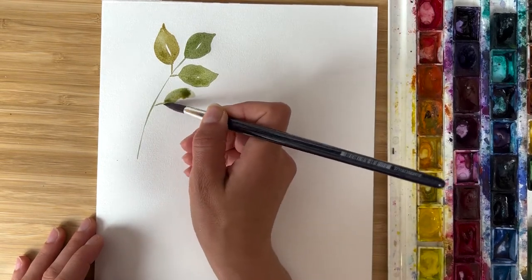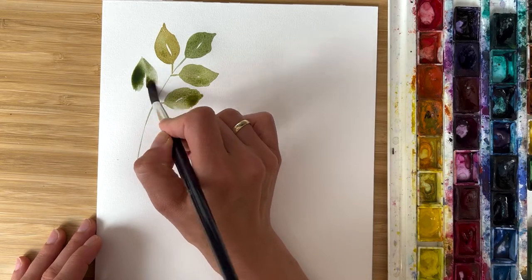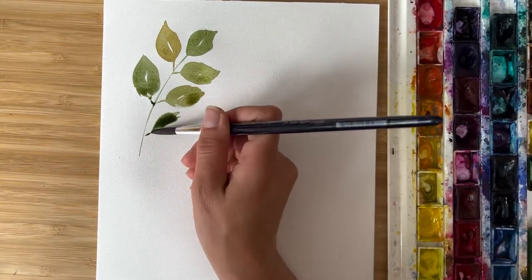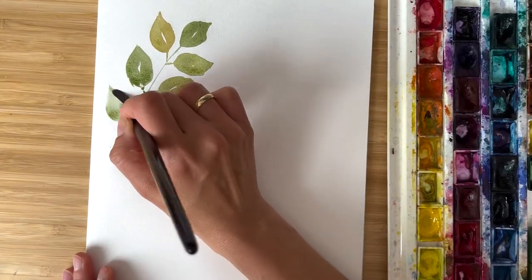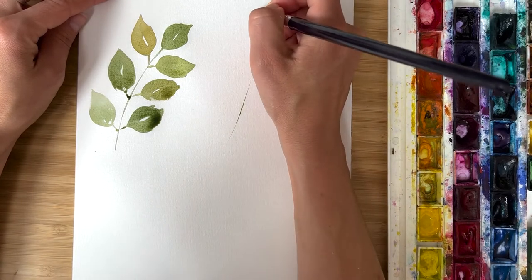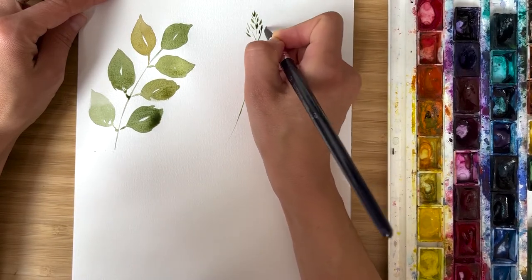Next, we will paint something very different so you could try a different technique. We will paint something more like grass, for example, with a lot of tiny little details. I prepare a place for a cluster, and with the tip of the brush, with small moves, I paint the first cluster.